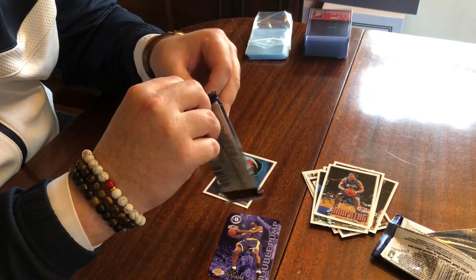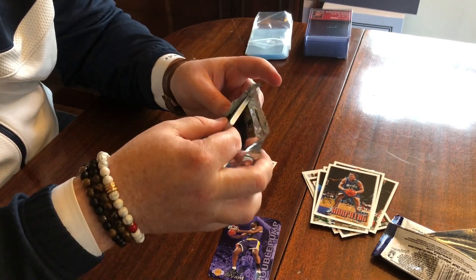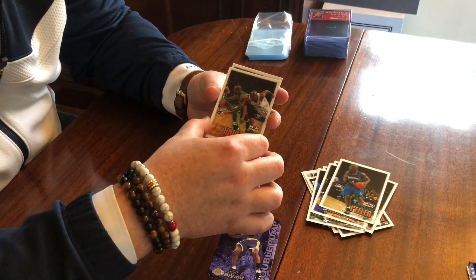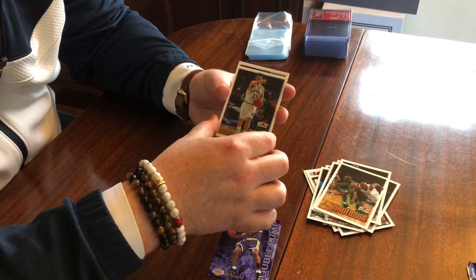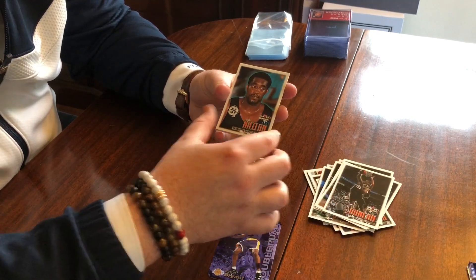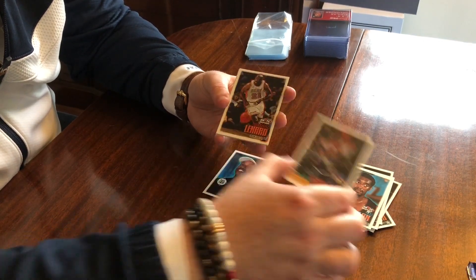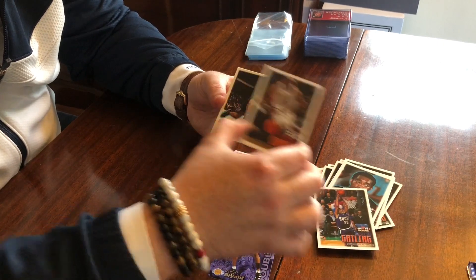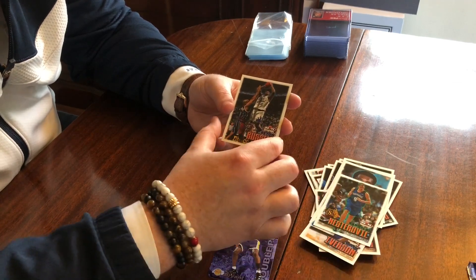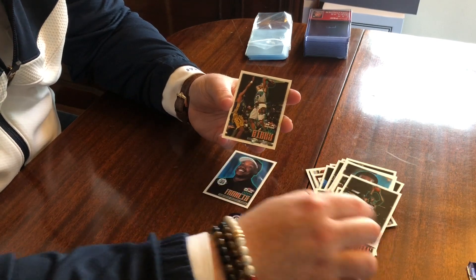There are no jersey cards you can pull out of these, so I don't expect to see any variations in thickness. Anthony Peeler, Kenny Anderson, Steve Nash — early Steve Nash — Tim Duncan, that's nice. Lee Nalen — that's actually a rookie of Lee. Chris Gatling, Sean Leonard, Allen Iverson — very nice. Rocio Nesterovich, Brian Russell, Felipe Lopez, and a Mike Bibby.